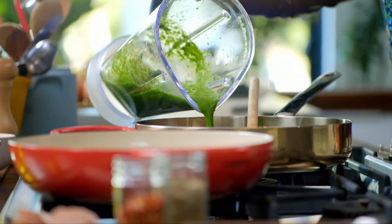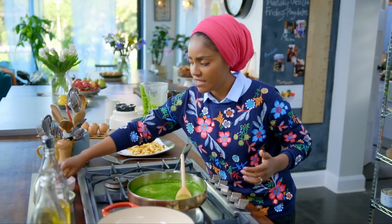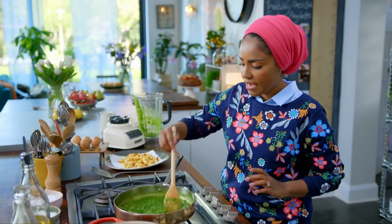Pour in the spinach — straight in. Look at the colour on that! I'm just going to season it. You can see already it's reducing really quickly; it does not take long at all.